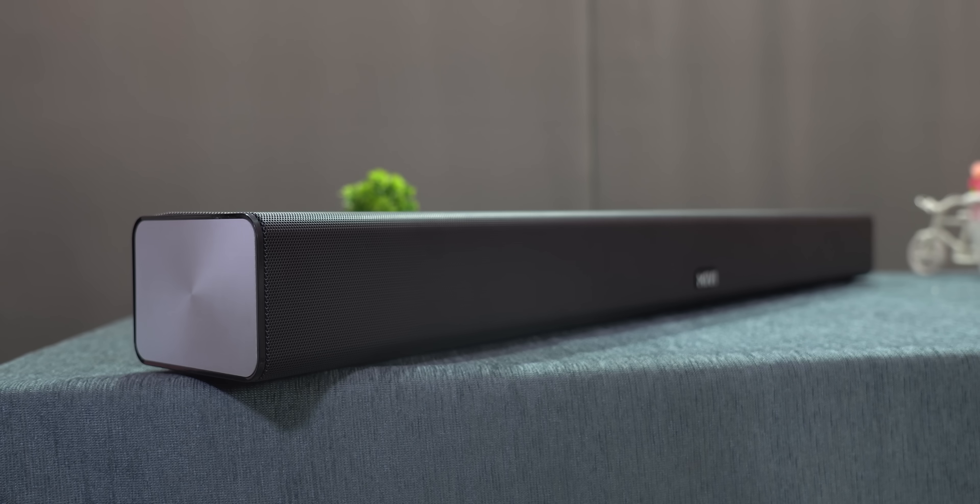There is also a warranty card and a box contents list. Now let's look at the build quality and physical design. We'll talk about the grill — it has a metal grill.